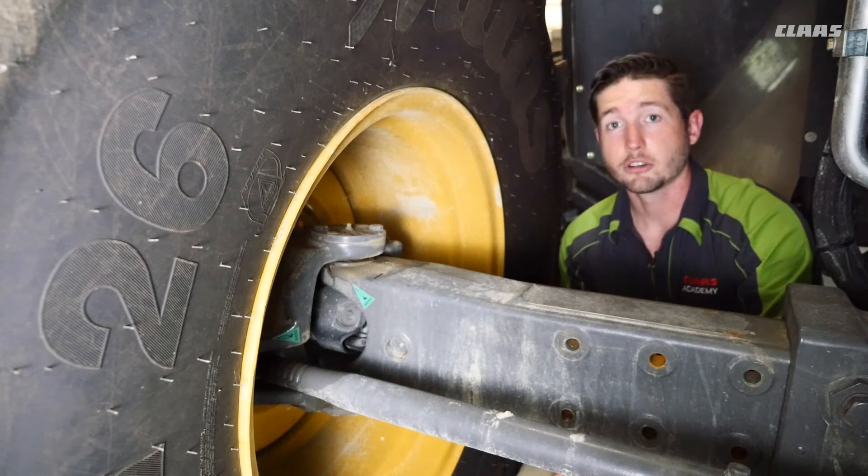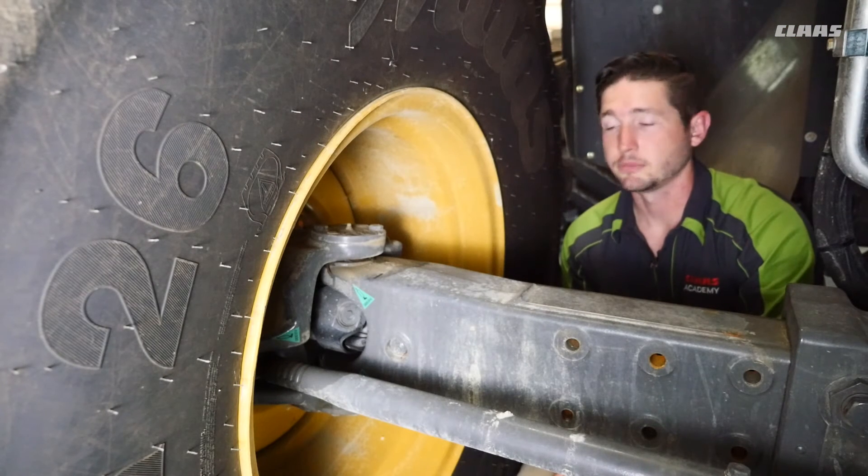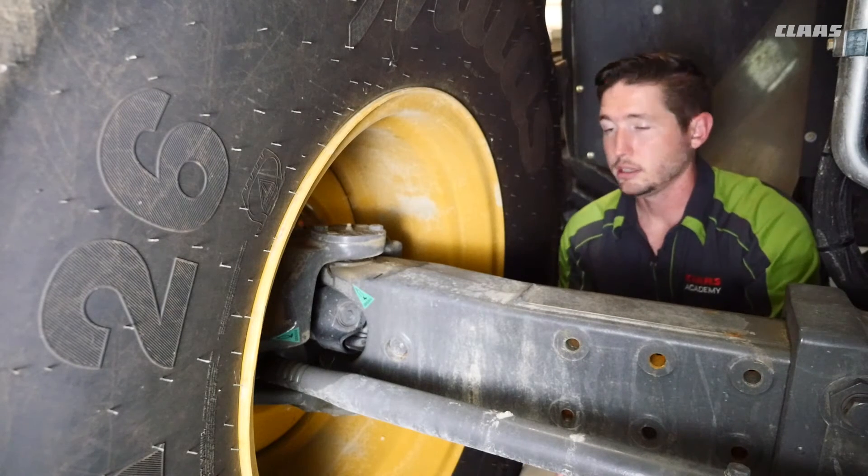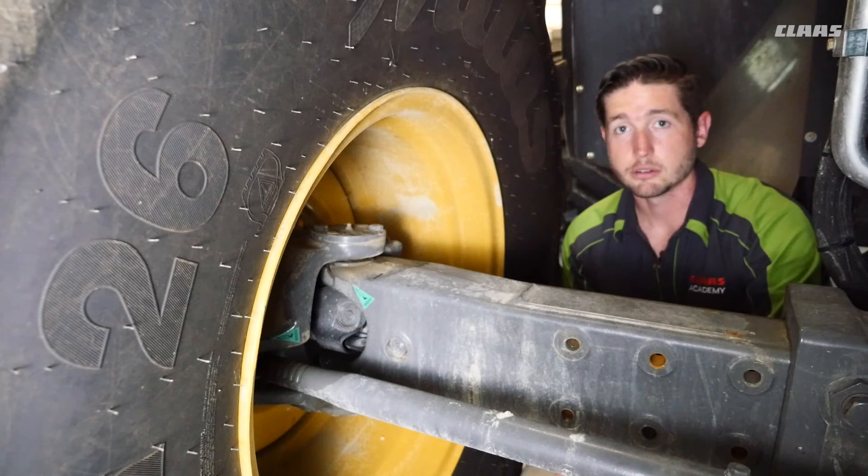Here we're talking about a 100-hour grease point on our rear axle. On the front side of the axle we have a grease zerk. Hit both the left side and the right side of the machine every 100 hours.